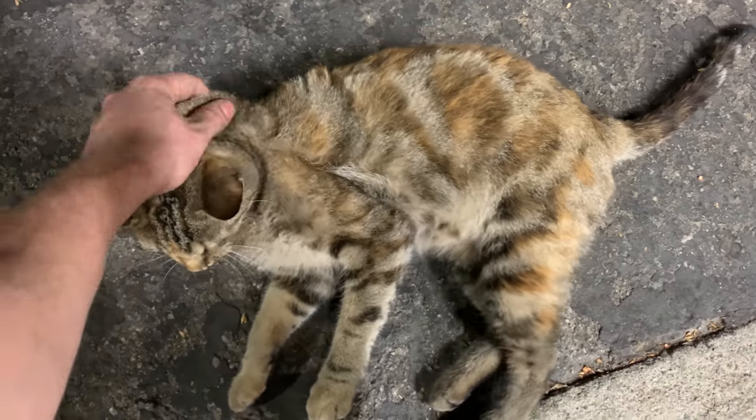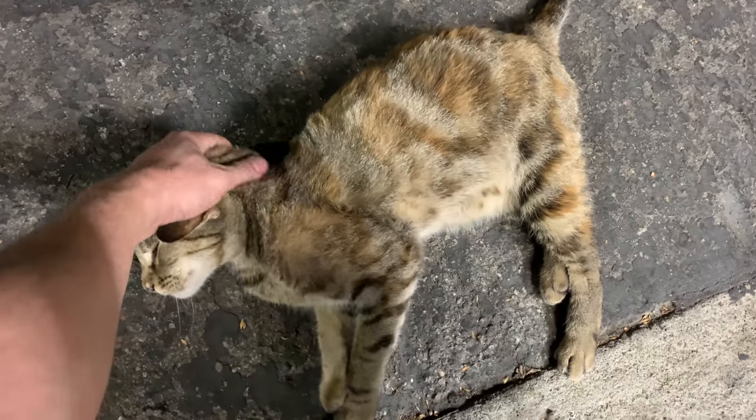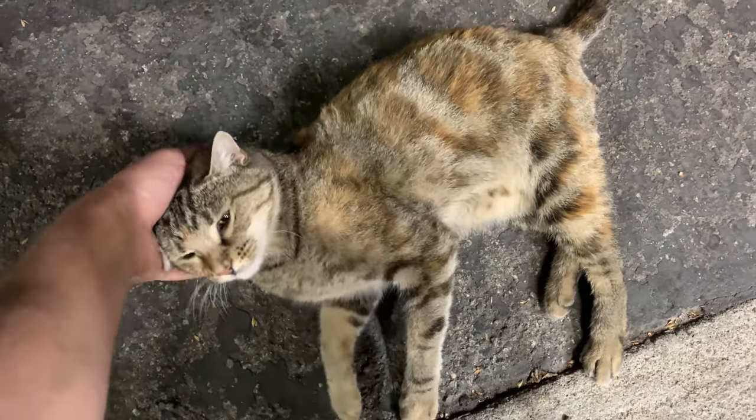That's a good cat, that's a good kitty. Finally — I went through like two bags of food to buy your love.